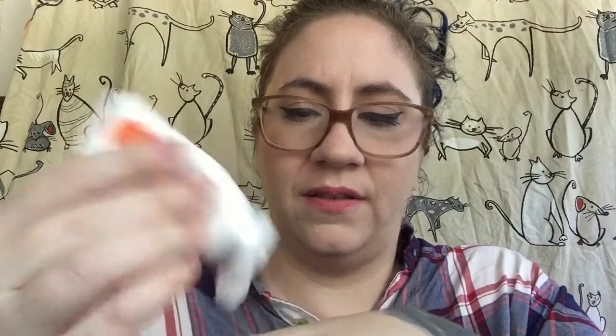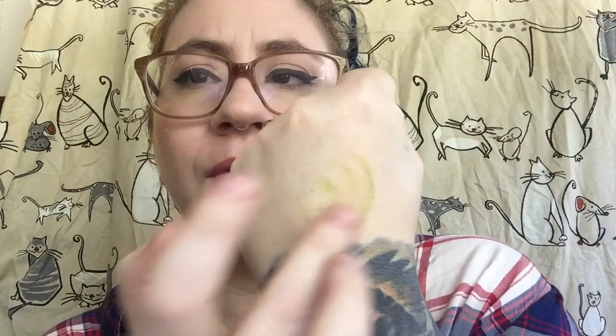Next up is Kate Somerville Exfoli-Kate — this is a really good product. Intensive exfoliating treatment. It's wearing a little hat. This product is so great for exfoliation — I love it. It's a kind of a weird color but it's nice and white, and then you get to this green gel, and when you rub it on your skin it has a very mild abrasive that polishes the skin, makes it look really glowy and beautiful, and gets rid of dead skin cells without being too abrasive.